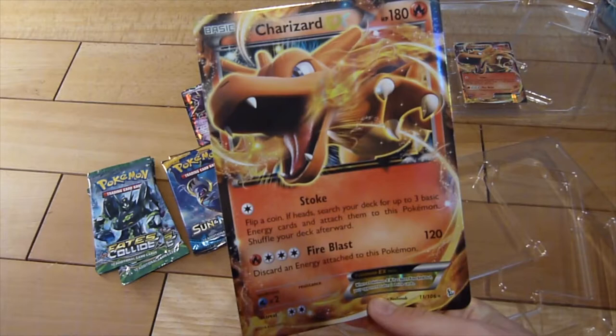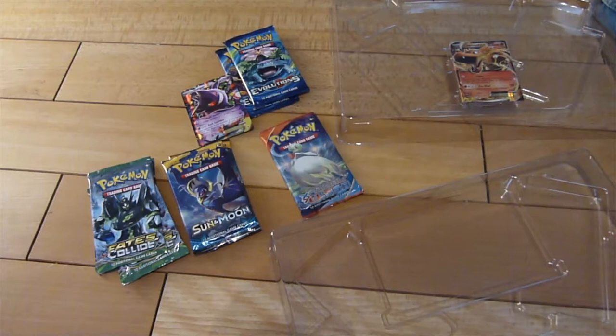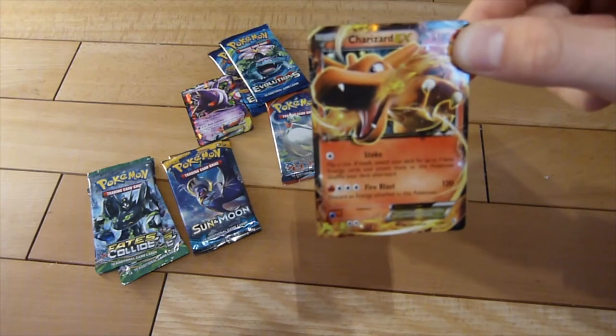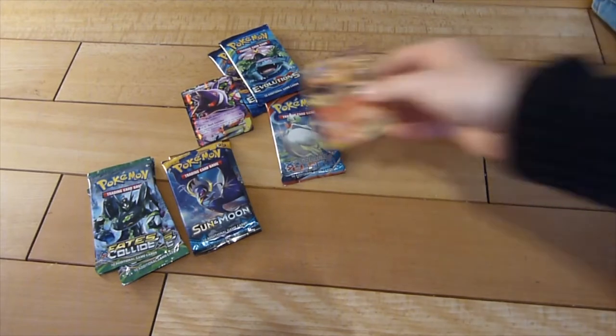The Charizard EX has the Fire Blast attack. Good shape again in the back — that's important. The Charizard EX doesn't focus well on camera, but this is a cool card. Charizard is one of my favorite Pokémon, and of course I hope to open one in the Evolutions pack.